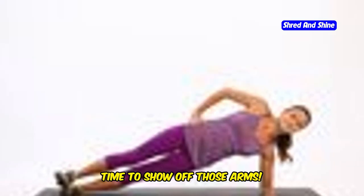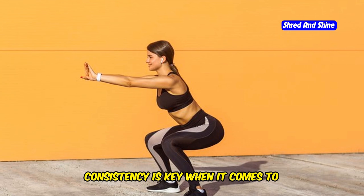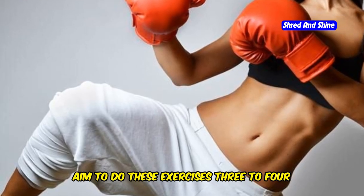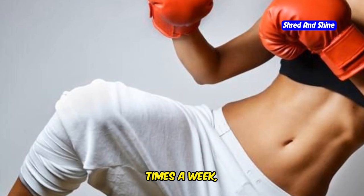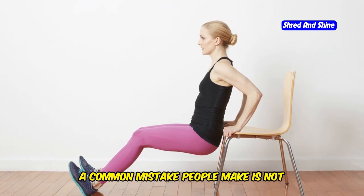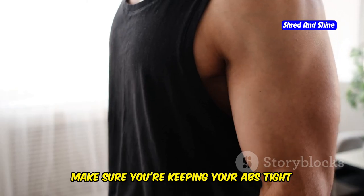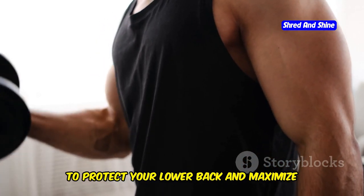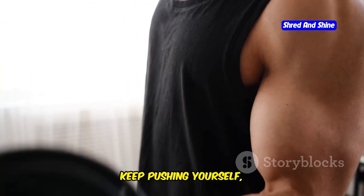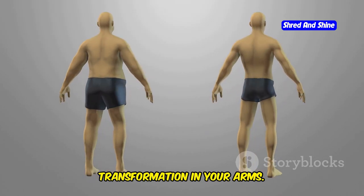You did it! Time to show off those arms! Great job, everyone — you crushed that workout! Remember, consistency is key when it comes to seeing results. Aim to do these exercises three to four times a week and don't be afraid to challenge yourself as you get stronger. A common mistake people make is not engaging their core during these exercises — make sure you're keeping your abs tight to protect your lower back and maximize those results. You've got this! Keep pushing yourself, stay consistent, and you'll be amazed at the transformation in your arms.